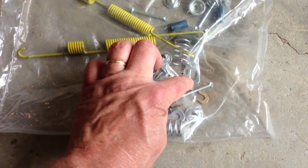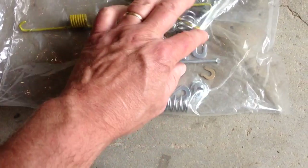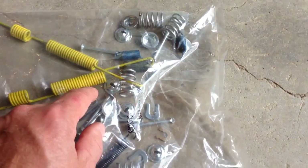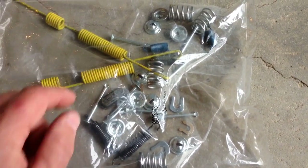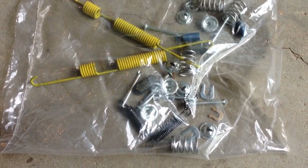All these little horseshoe pieces here are probably for the emergency brake, which we don't have. I think that's what these little springs are for as well. But these two big yellow things — there's supposed to be two more of them. So, oh well.